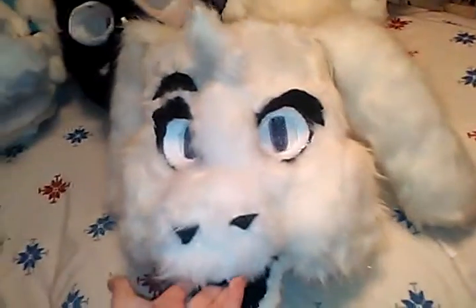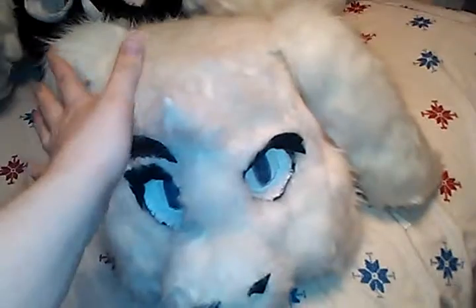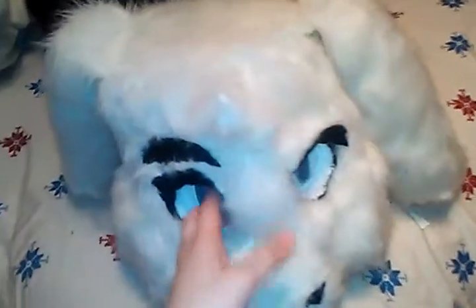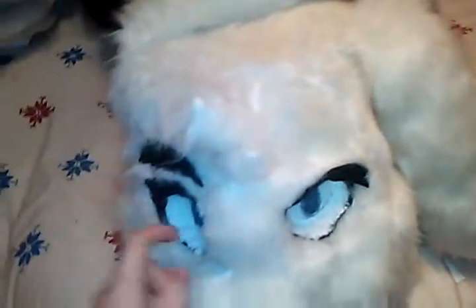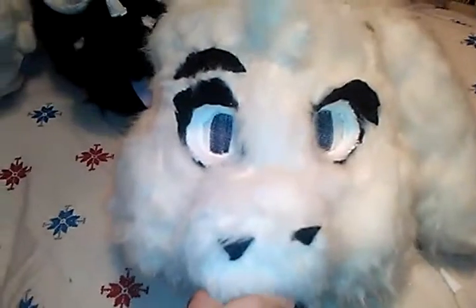So yeah, this head is officially retired and officially getting stripped from the foam. The fur is getting tossed. And the stuffing is getting saved. The mesh on the eyes is also getting saved. Hopefully. Maybe. Probably not.